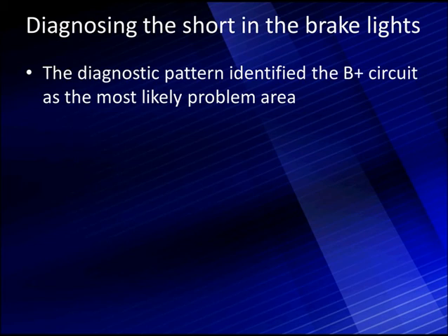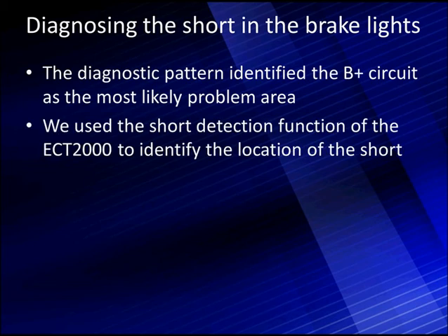We're going to start by diagnosing the short in the brake lights. The diagnostic pattern identified the B-plus circuit as the most likely problem area to cause all the brake lights to be inoperative. We used the short detection function of the ECT-2000 to identify the location of the short.